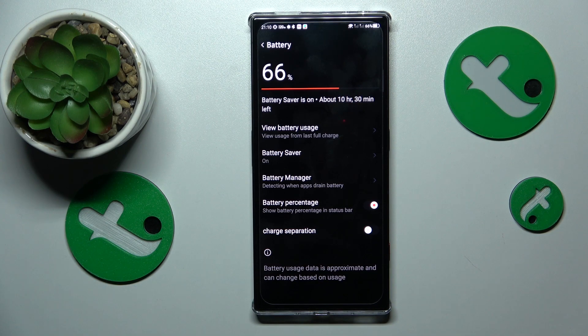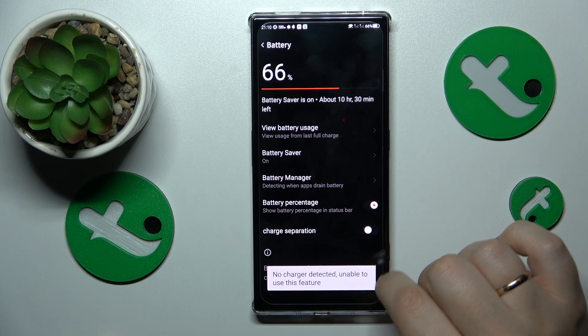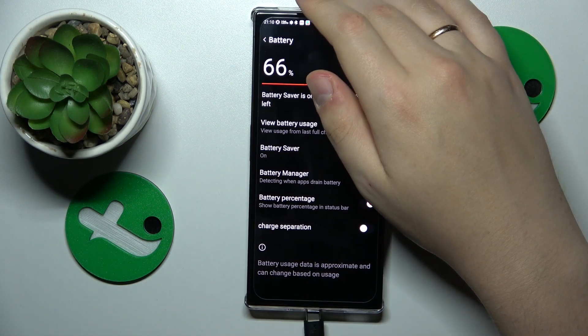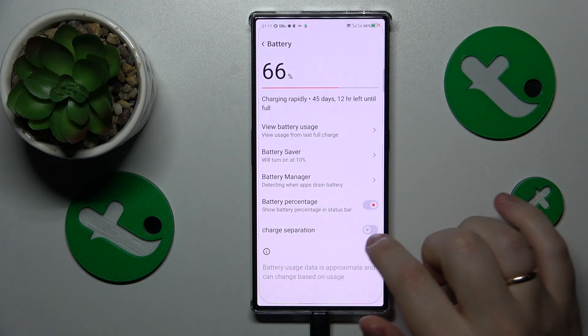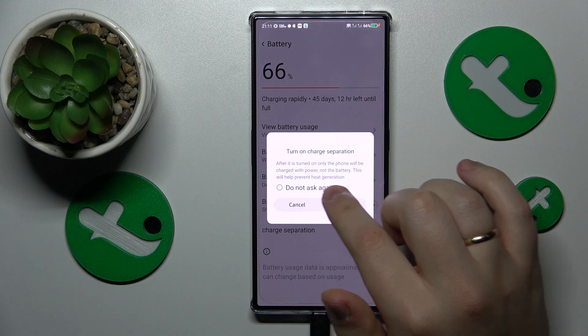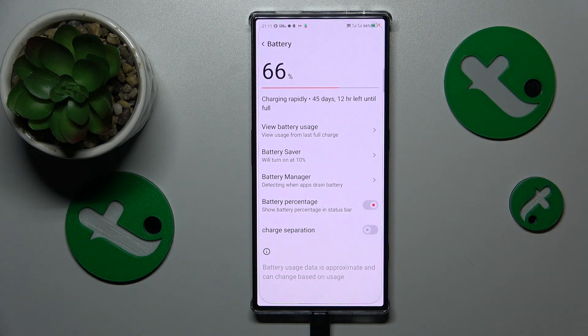If it does get hot while fast charging, you can fix that by enabling the Charge Separation option. First, plug your charger into the phone, then turn on the Charge Separation toggle. It says that after this is turned on, only the phone will be charged with power, not the battery — this will help prevent heat generation.